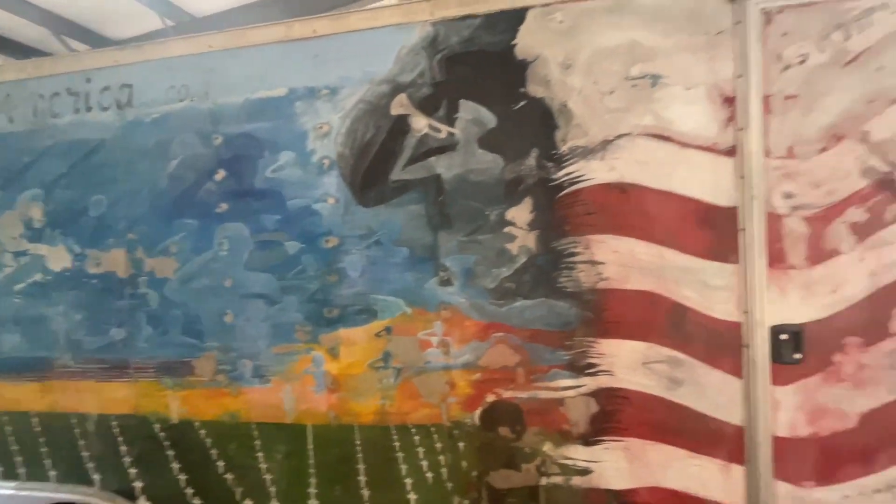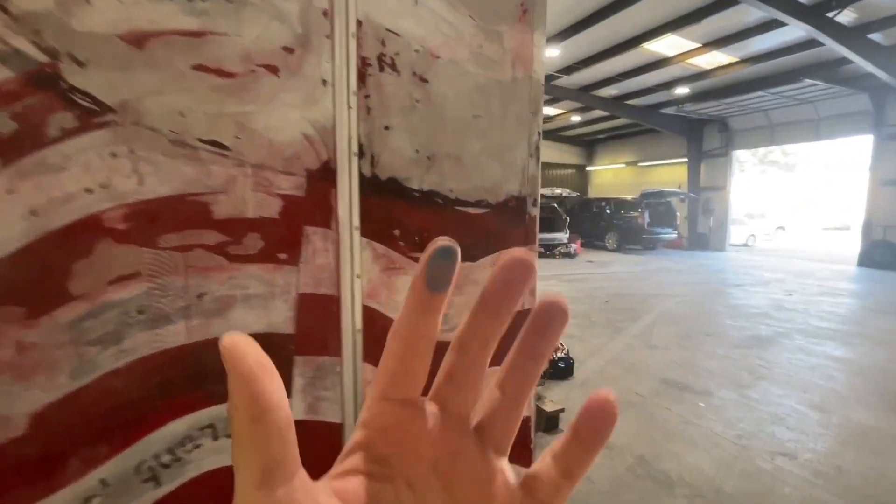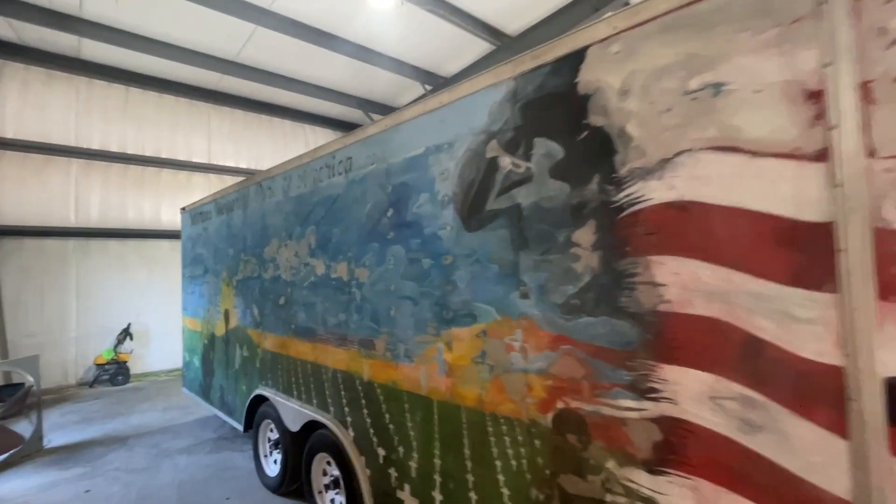I've been sanding this old painted mural off. We'll take alcohol and get off the dust — thankfully it's actually working.